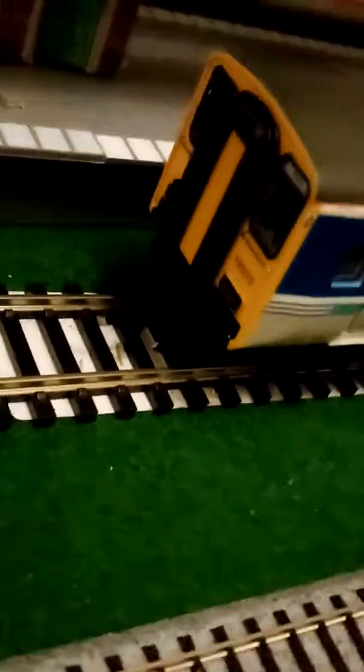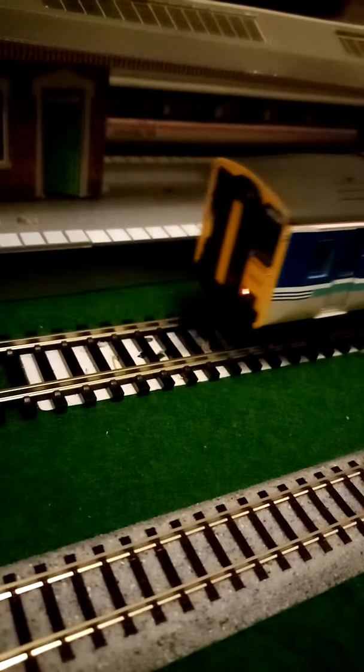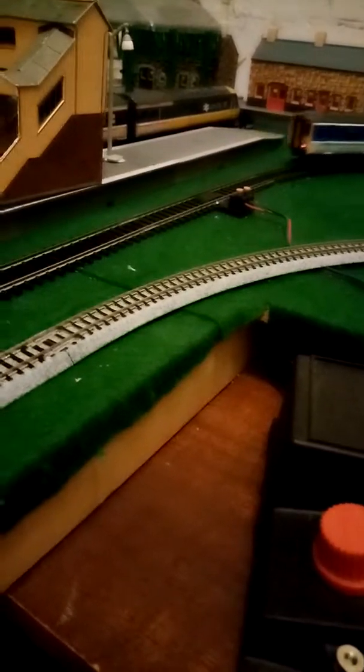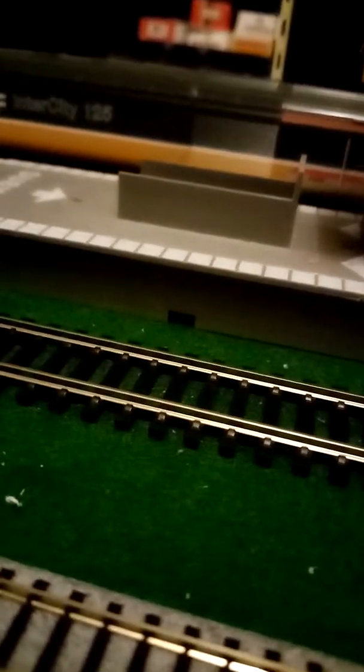Now the Class 150 in Regional Railways livery — it's 150270. It's actually got lights, though there's a bit of a weird combo on the front: white and yellow. The 150s are still used today for suburban routes, used by Northern, and I think ScotRail still have theirs.